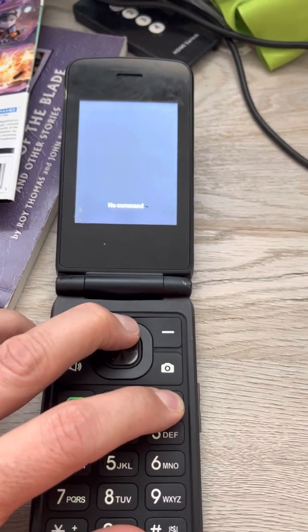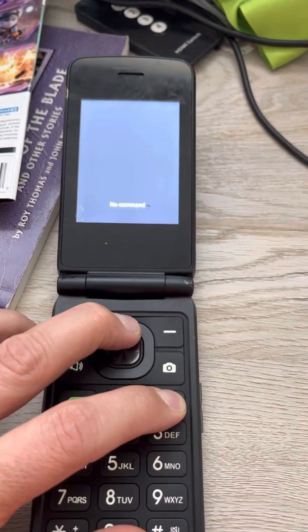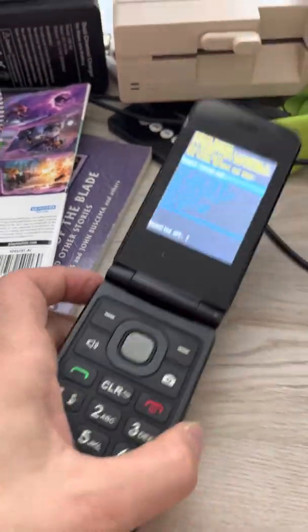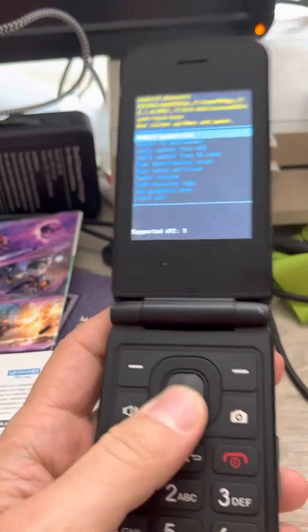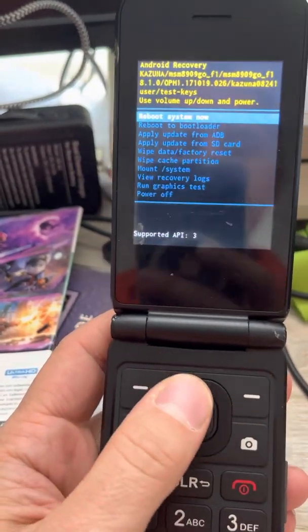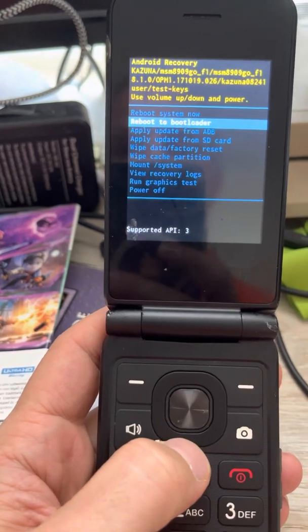I'm trying it a couple of times. I don't want to hold it too long because I will reset the entire thing — you'll start back where you started, and that's not really something I want to do. But if you're successful, you hold it for like two or three seconds, and then you get to this menu.